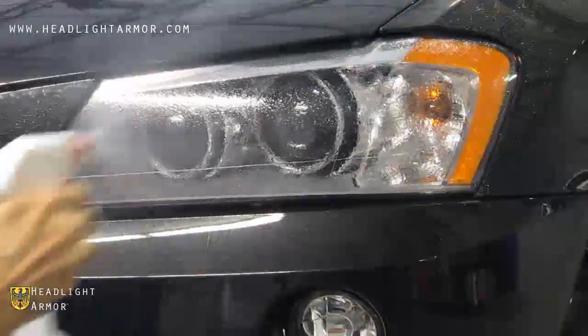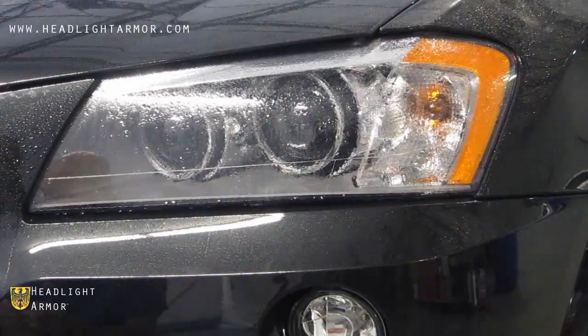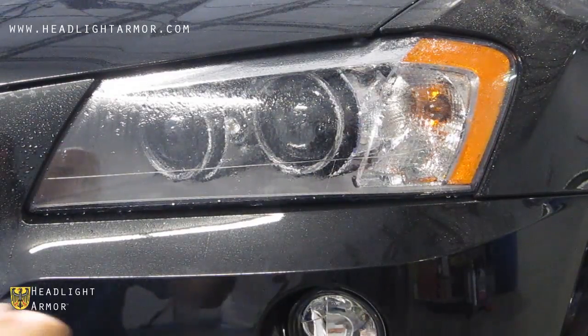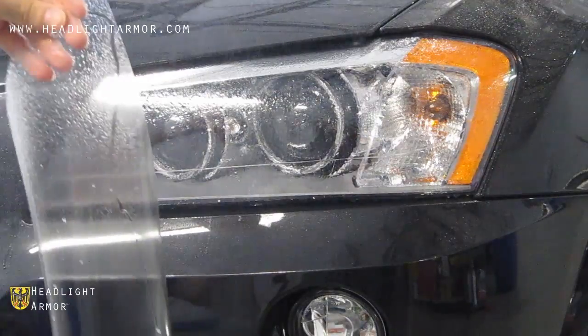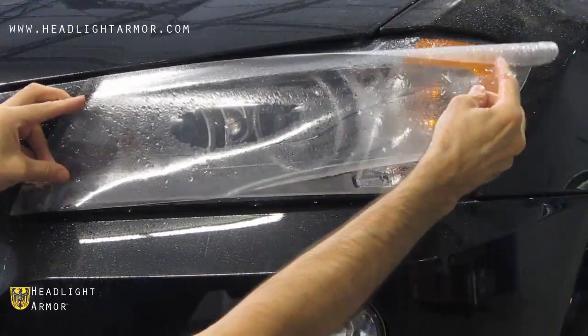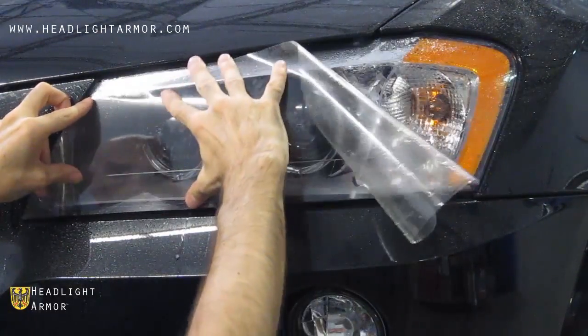With your headlight clean, go ahead and mist down the surface of the lens with water, remove the material from the backing paper, and mist the adhesive side down with water and apply to the light. Then align the inner corner of the headlight as shown.